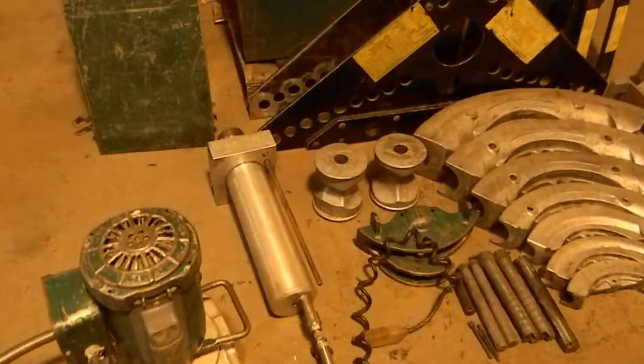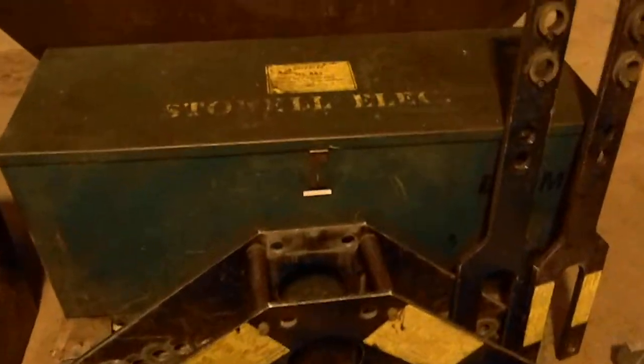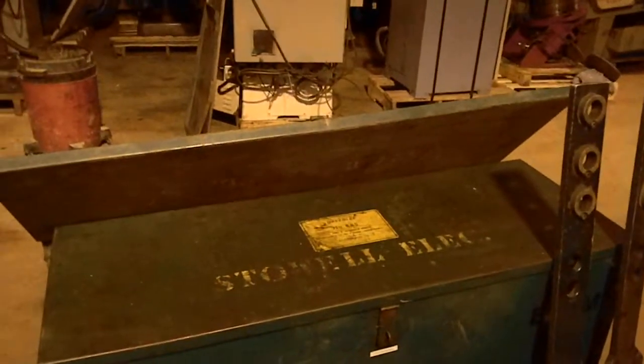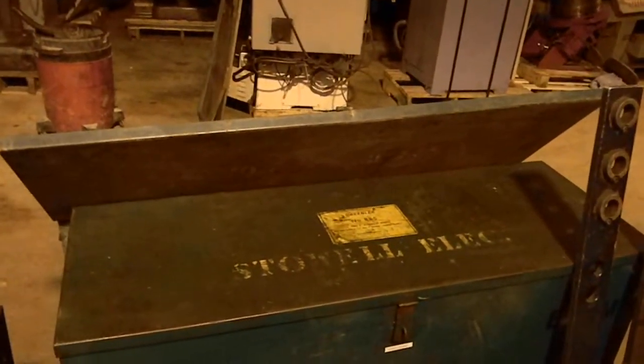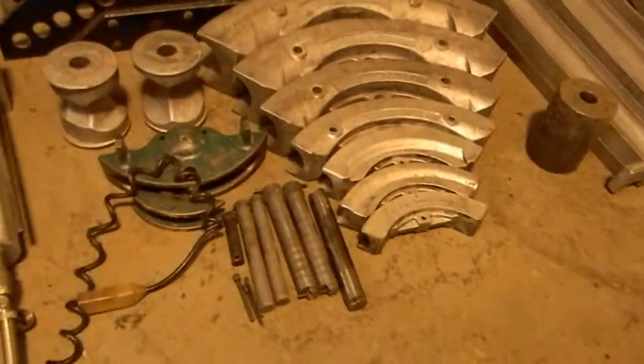What you're looking at is a Greenlee. This is a model 885. You're actually getting both the rigid and the EMT set. This comes with a pump — this is a 940 pump. As you can see, you're getting three Greenlee boxes. The one holds the EMT 3 to 4 and also the other one holds the rigid.